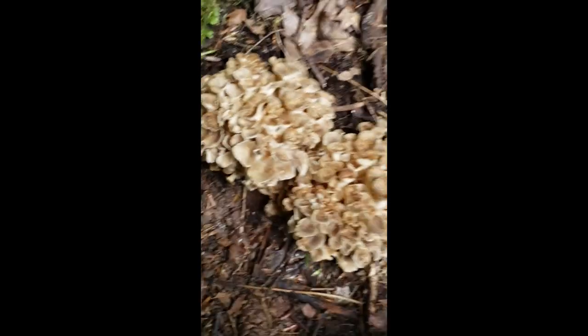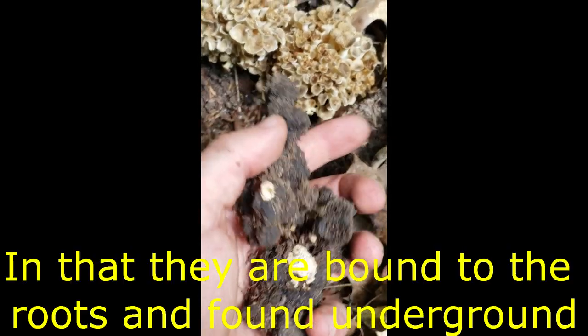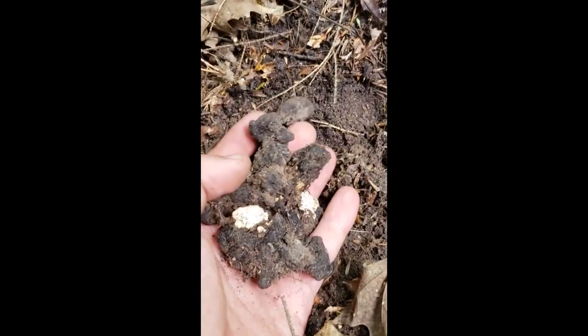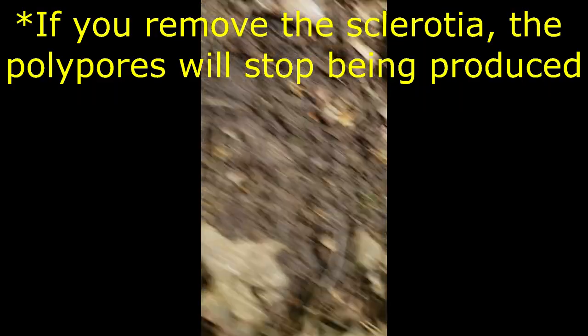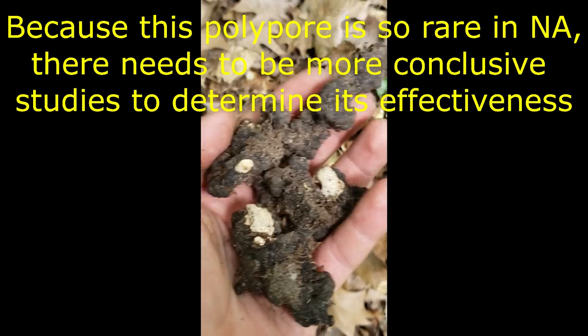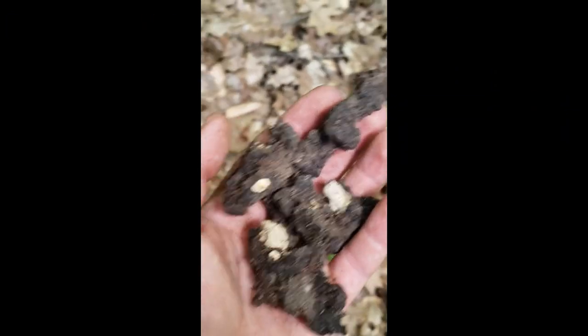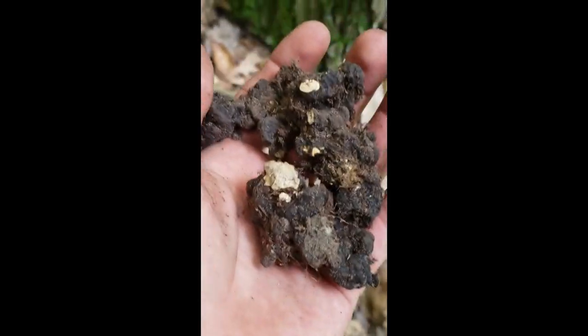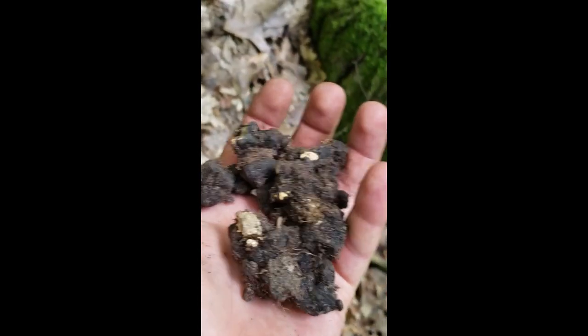Although Polyporus umbellatus is a polypore, it actually does form sclerotia — sort of like truffles in a way. These are where it stores all its nutrients and sugars, and every year it has the energy to fruit and pop up one of these beautiful fruiting bodies and drop spores. We dug up a small portion of the sclerotia from the old one here and left the rest so they come back. I'm going to take these back to experiment with, since apparently they're medicinal — used as a diuretic. I'll do some more research and perhaps make a decoction or tincture from them. I'm also going to try and isolate a sample of mycelium and get a culture going on plate.